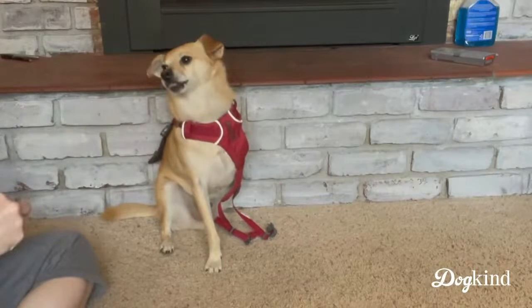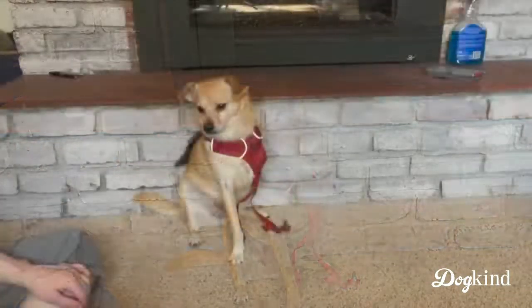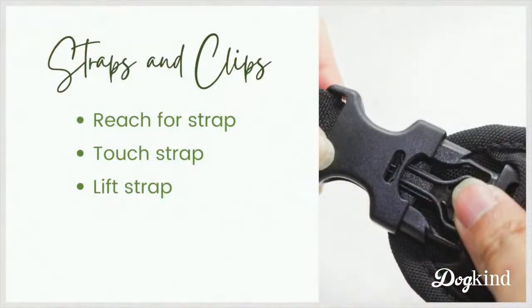You'll see him sitting a lot in these videos — that is not a requirement in my training plan. Sometimes he stands, sometimes he lies down, but he seems to prefer sitting and that's fine. Whatever position he puts himself in is what we work in. I'm also going to do a reach toward that top clip — don't forget you'll need to be touching those when you buckle the harness. And now just starting to actually touch the clips, very slightly — I barely just nudged or tapped it.